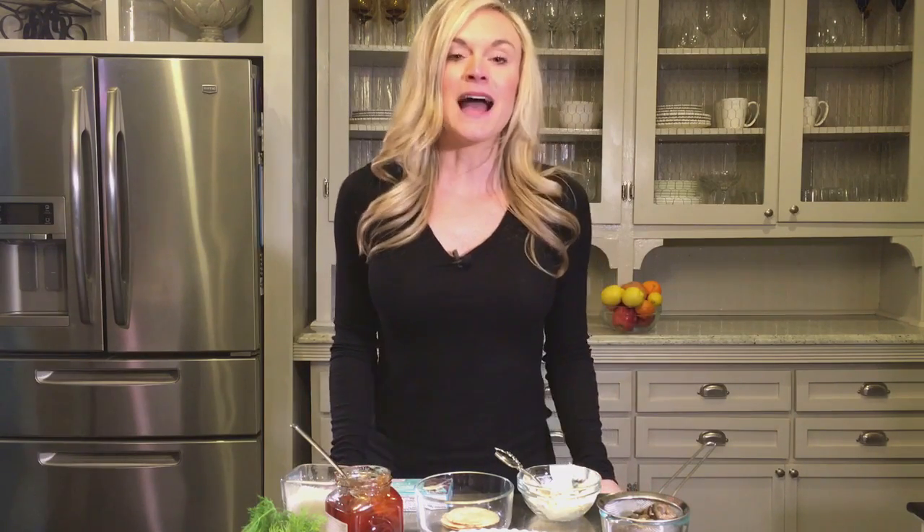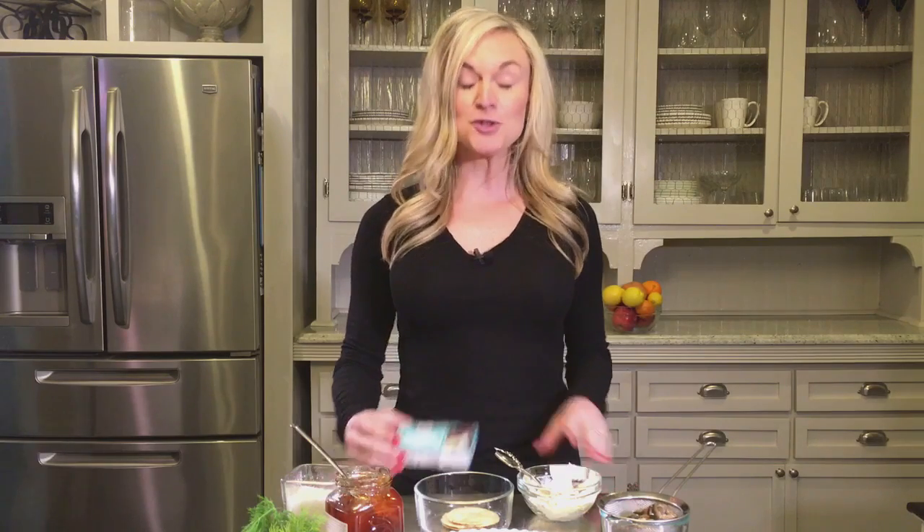So the first thing we're gonna start with today is an unusual ingredient that maybe you guys have seen before, maybe you haven't — smoked oysters. These do come in a can, in the same section as canned tuna and crab. What I like to do is drain and rinse them. I have a funny story: before I even ate seafood, I was at my father-in-law's house and he had out the appetizer I'm about to make for you today. My husband actually talked me into trying smoked oysters for the very first time.